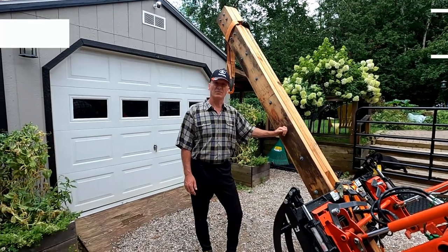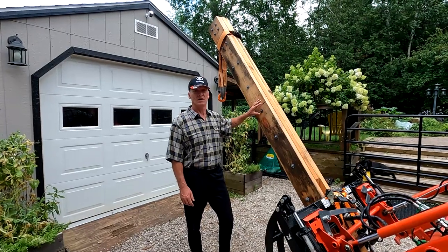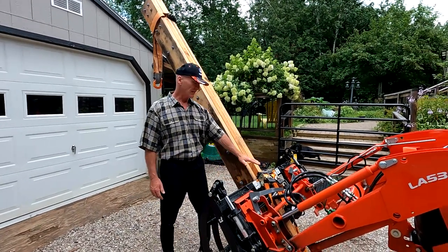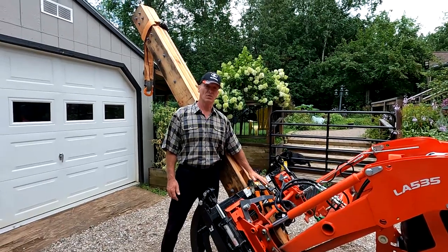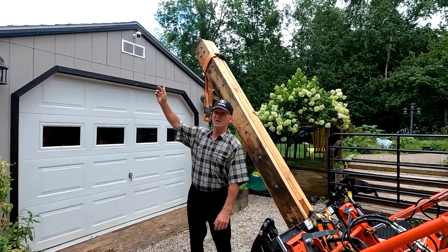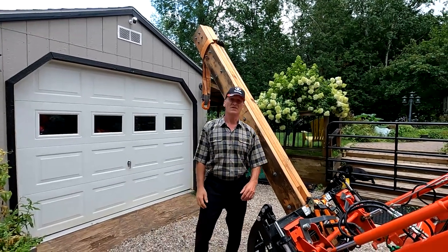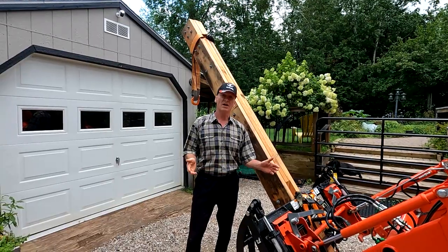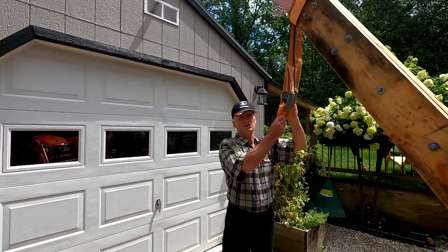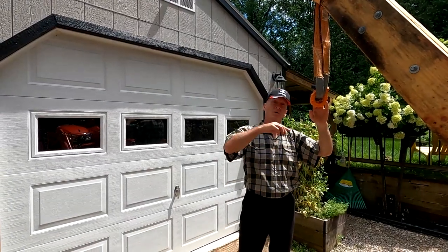My number four top tractor pick is my ten-foot two-by-eight laminated boom. It's held together with a bunch of carriage bolts. It's clamped in using my grapple and then I have some ratchet straps as a secondary support to hold it in place. This is perfect for lifting things up high, whether it's to put something on the roof — like shingles — or to load something into my trailer, or if I just need to lift something up high. I use a tree hugger strap with a shackle to attach anything I want to lift. I'll show you a quick demo of lifting it up.